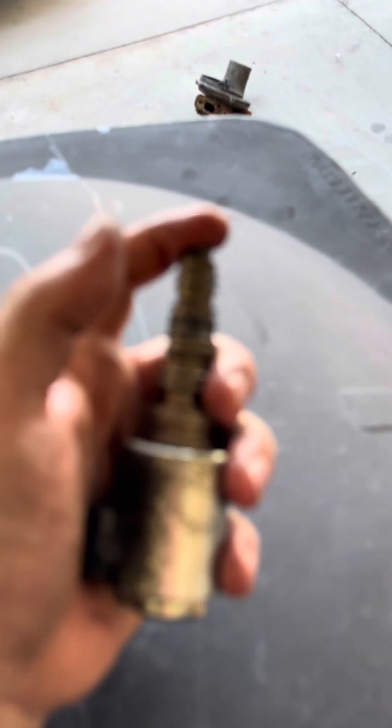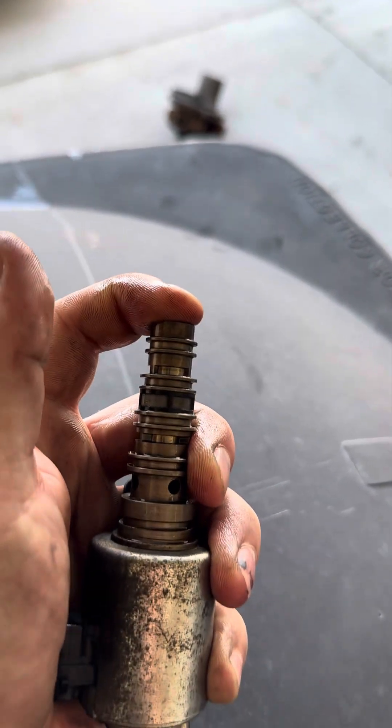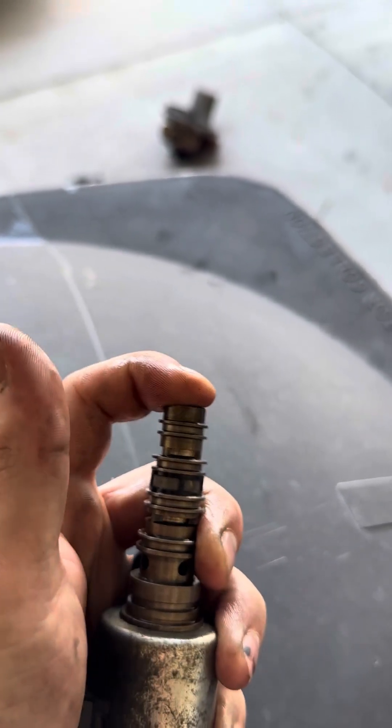So when you get a new one, just check the ports. Make sure when you push the plunger all the way in, it doesn't push past those ports, and you should be good to go.